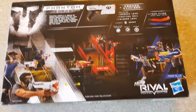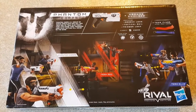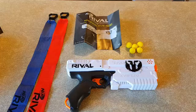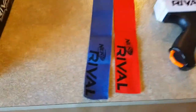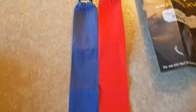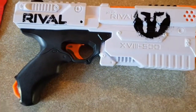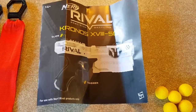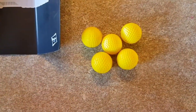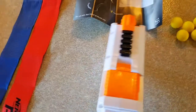I'll unbox it and we'll get inside because I can't hold the phone and cut it open at the same time. Okay, so this is what you get straight out of the box: two flags you can attach with little tags, the Kronos itself, the instruction manual, and five high-impact rounds.